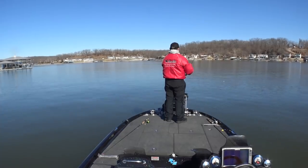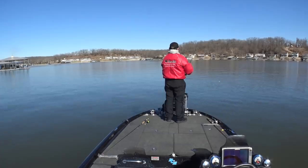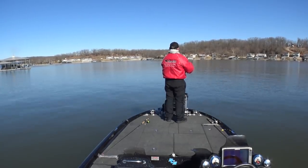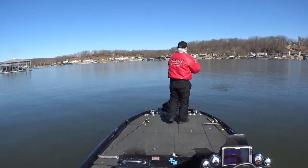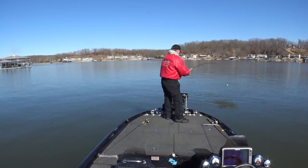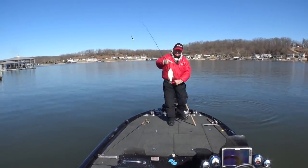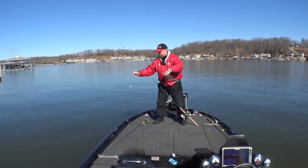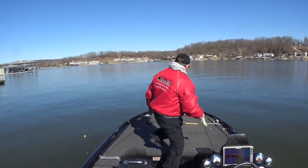Give it a little twitch. There he is — that's where they are, right in front of the boat. What a perfect day for this — you can just sit still, don't have to run the trolling motor. All about the same size — boy, he ate it!